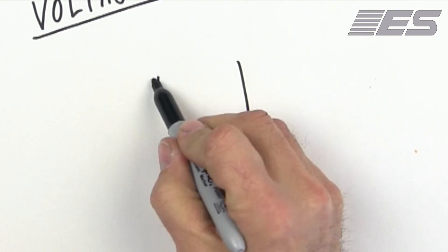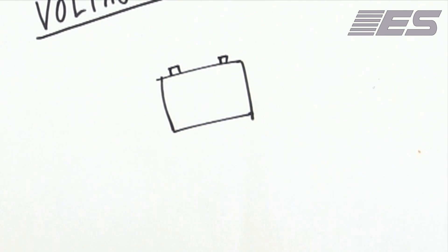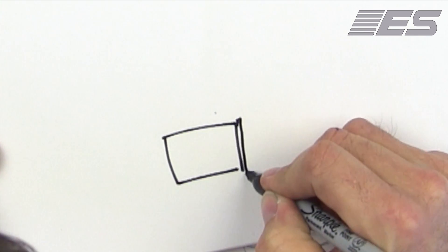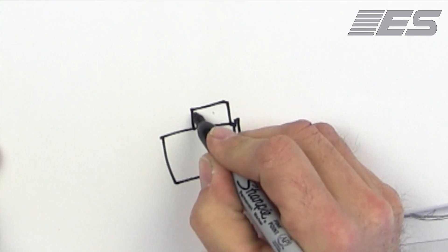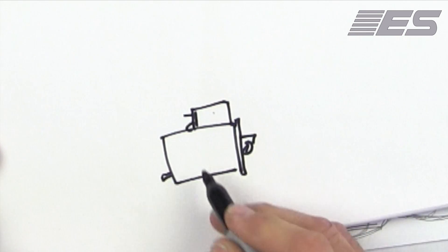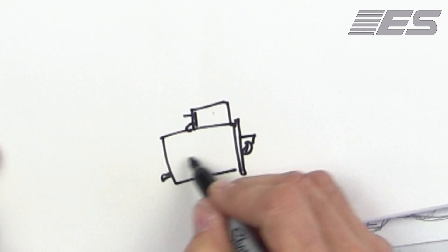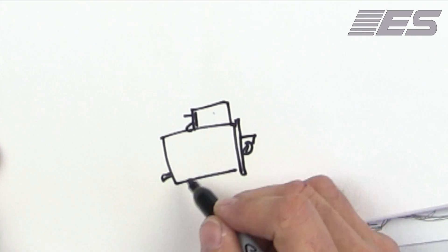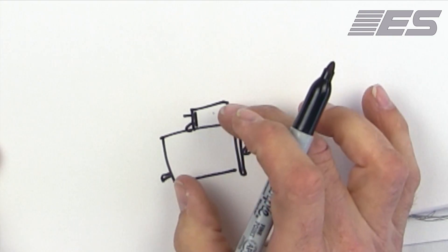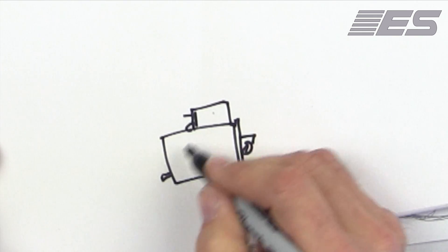The first thing is we've got your batteries. And then we have the starter. The reason I include the starter solenoid in my definition of the starter is because the problem is going to be either in the solenoid or in the starter. I pull them as a unit, so in my opinion, these two are combined — this is one thing.